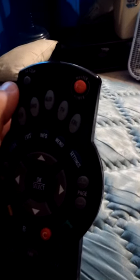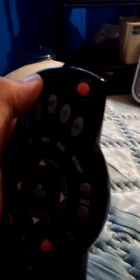So you press double, double. Then you want to hold on this, let it go, hold it. Then you want to press 9-9-1. Then you want to press off.